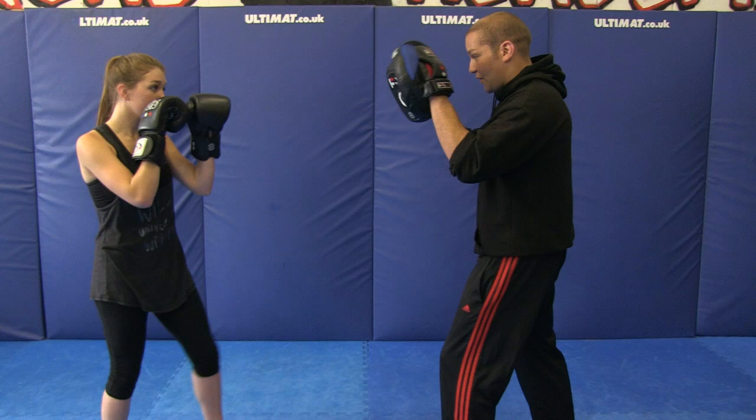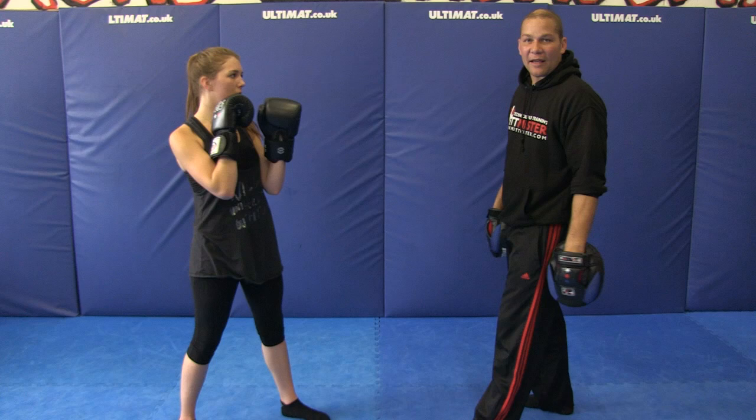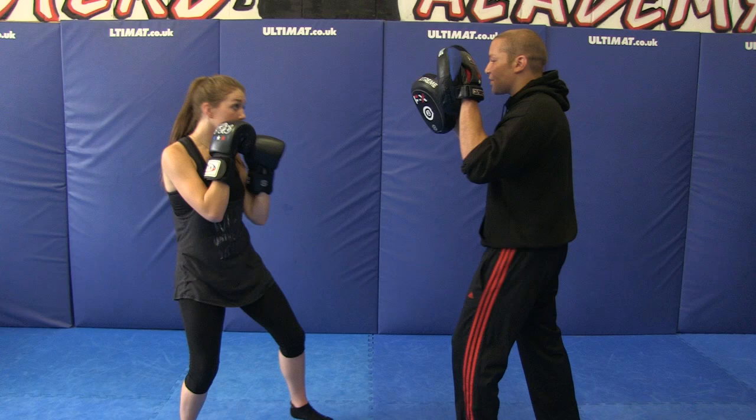Benita starts with a jab cross. I'm going to kick her in the leg, she's going to shin check 45 degrees out and then front kick with the same leg. So the leg that she raised — her left leg — she blocks with it and then front kicks with it. Got to have good balance for this. Jab cross, block, front kick, cross hook, and then a right roundhouse kick to finish.